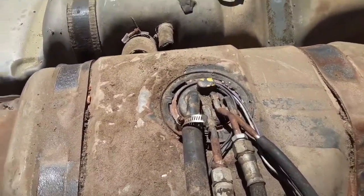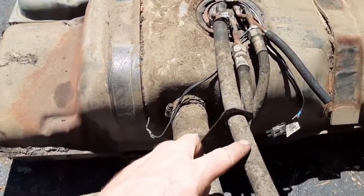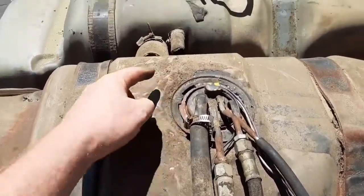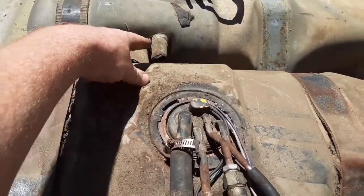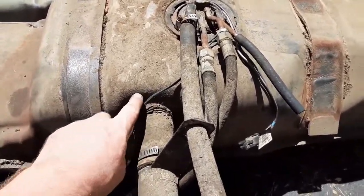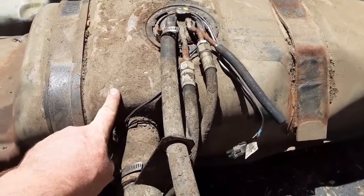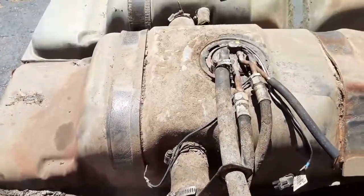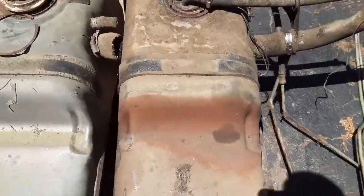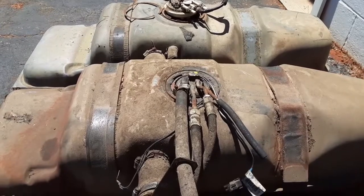Another difference on these tanks: on the older one, the vent tube or overflow tube went through the sending unit area. On the newer ones it's down below, so you lose about a gallon or a gallon and a half of capacity. I'm assuming the difference was for safety — this was lowered, which leaves airspace up top. Other than that, these look like they were stamped on the same exact machines. That's the difference between the earlier and later second-gen S10 tanks.